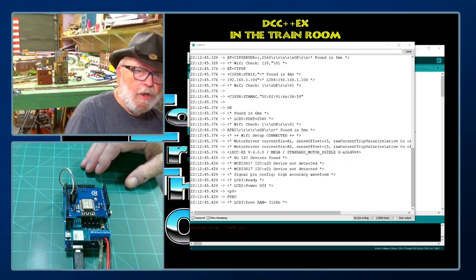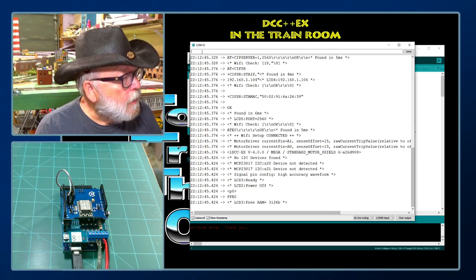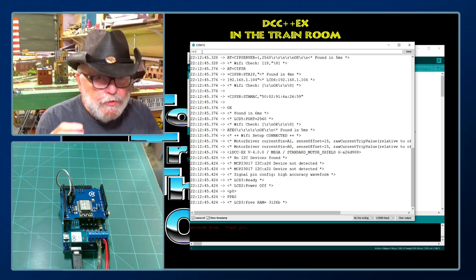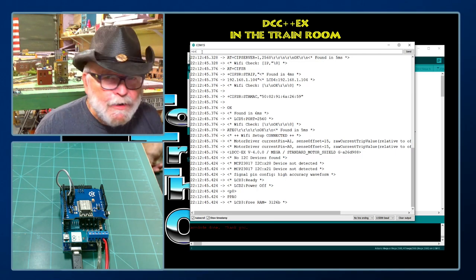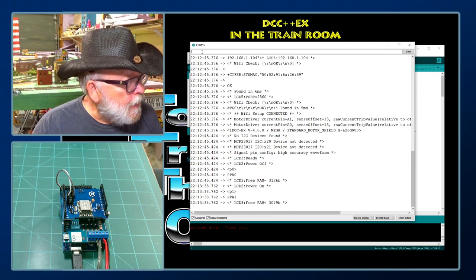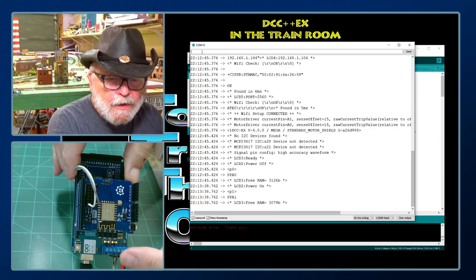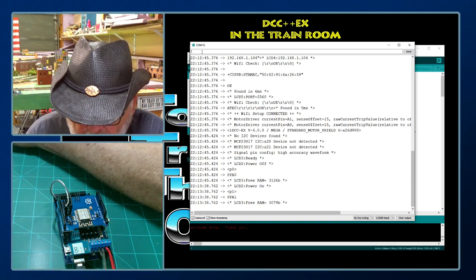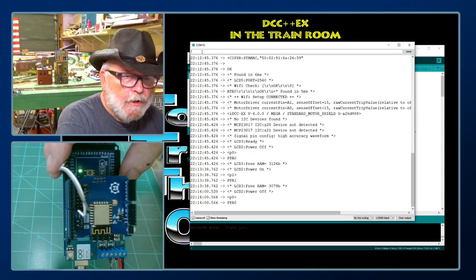Let's open up the serial monitor. We have power on it right now. Come up to the command line and type in less-than, one, greater-than — the angle brackets around the '1' mean it's a command — and it shows 'Power on.' You can see the LEDs are lit up; it turns on the main and the program track. Now do less-than, zero, greater-than and you'll see it says 'Power off' and shuts off the LEDs.